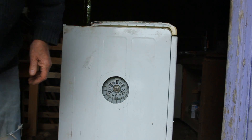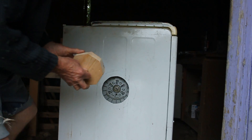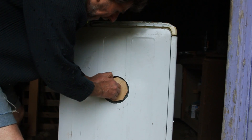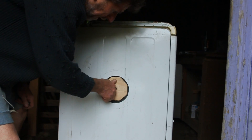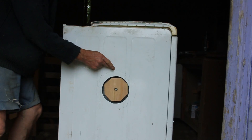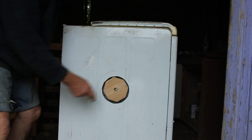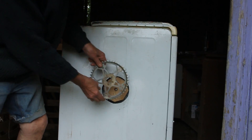Now we've come to the acid test — does my little block fit in the hole I cut? Lovely stuff. Got a nice clearance there between the face of the sheet metal side and the wooden face of the block, so when I put the sprocket on it will be nicely clear.